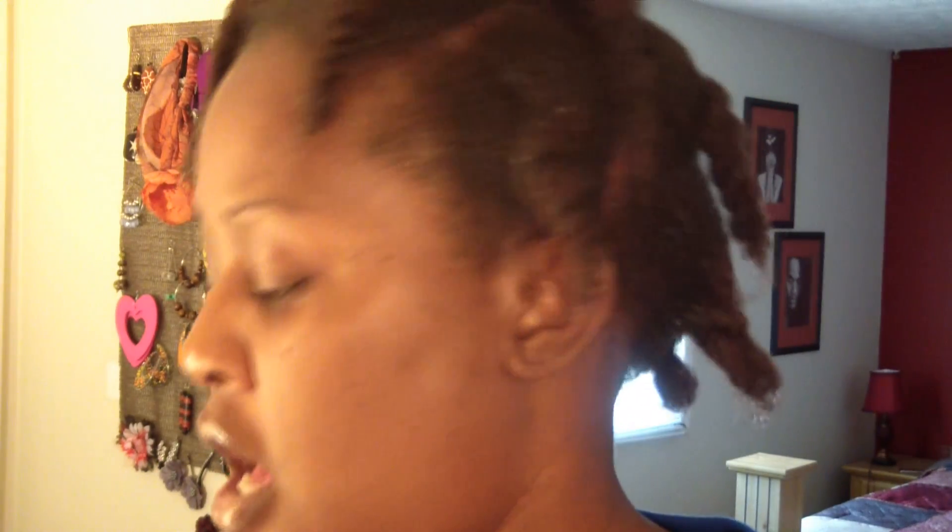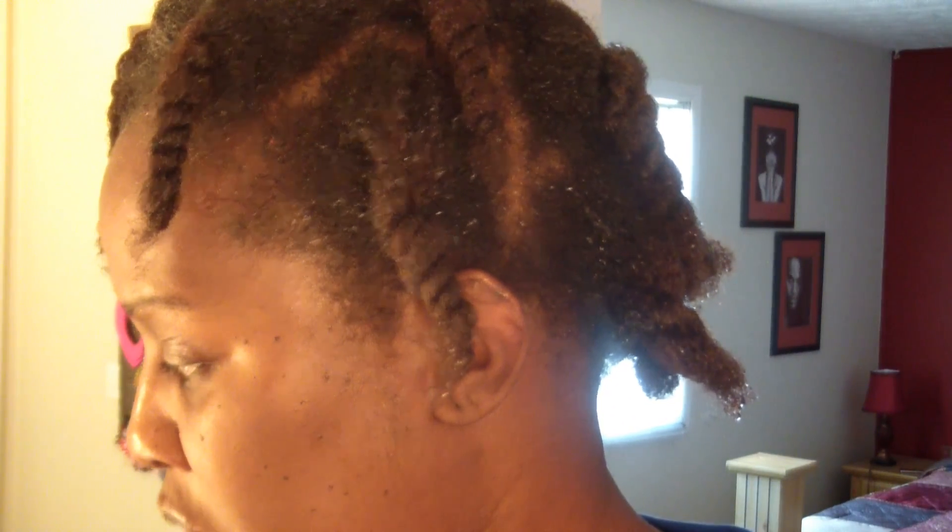Anyway, I just wanted to pop in, say hi, and show you my hair. I'm gonna put it right back up, so the next video you see my hair will be back in the crochet braids — I got the same kind of hair, the Marley braids. I got a cold so I sound a little crazy.